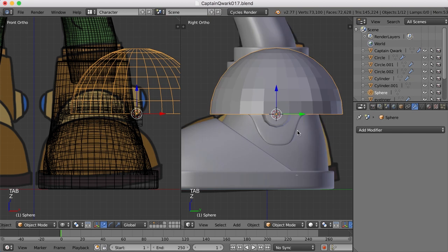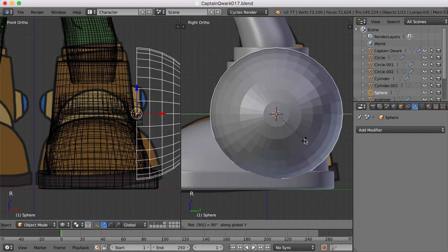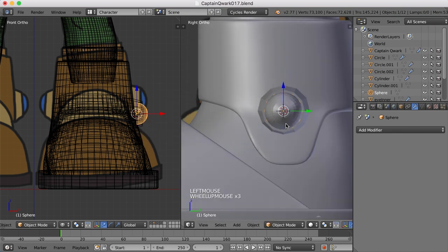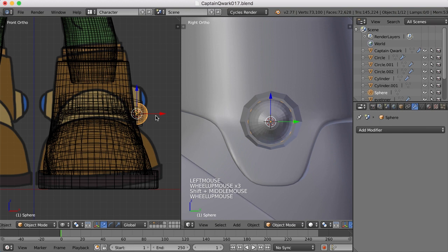And now we can rotate this around the Y — R-Y-90 — and scale that down. And let's try and put this into place, kind of like that. We should probably scale it so it's a little bit flatter, so I'll scale it in the X. There we go. Move it out a bit.